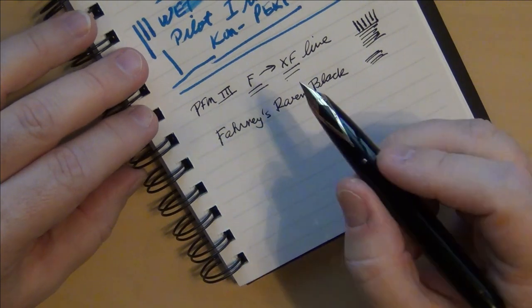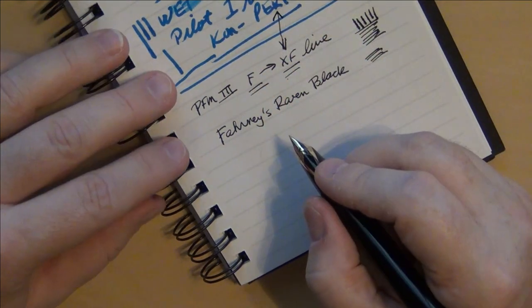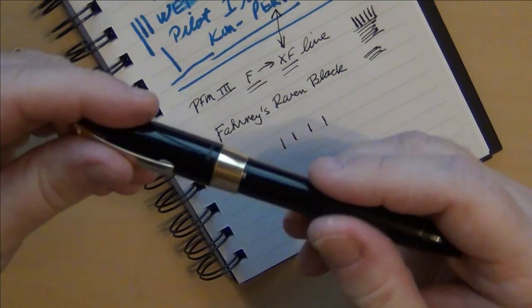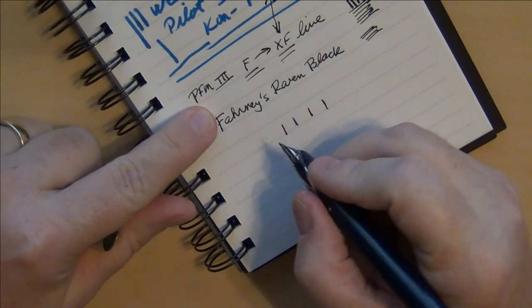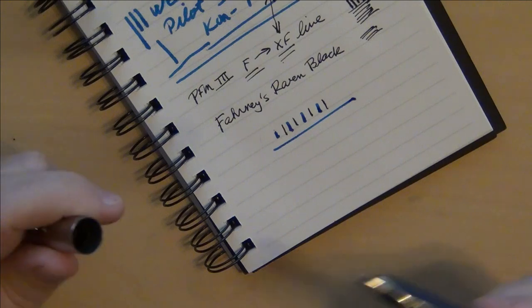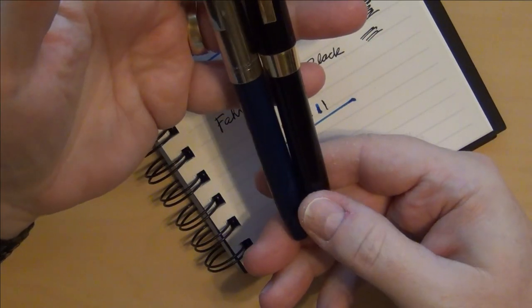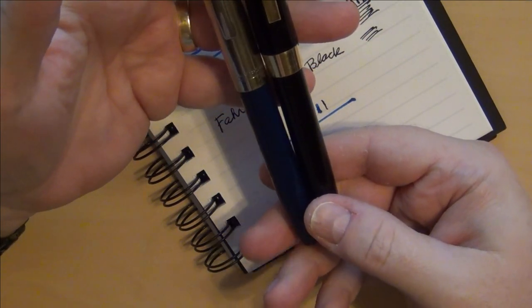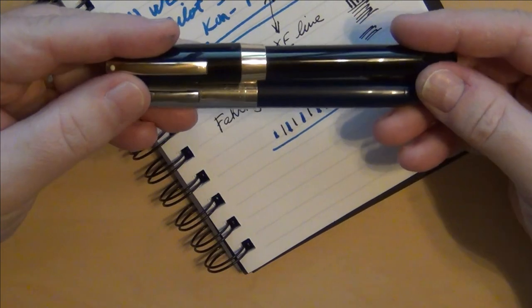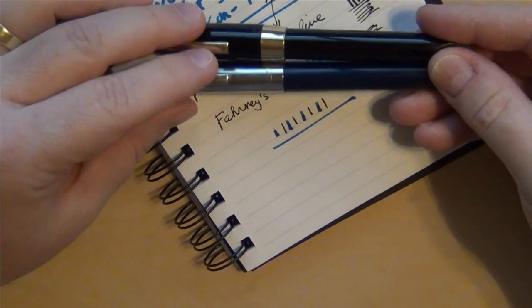If I could find a Schaefer PFM that wrote halfway between the PFM 2 and the PFM 3, I would be a right happy camper. Just to show you the stark difference between the two — you can see how wet and how different these two pens are. Both pen for men — back when men weren't afraid to be called men or act masculine — but anyway, late 1950s through the 1960s, the Schaefer PFM: a great production pen by Schaefer, an American company.